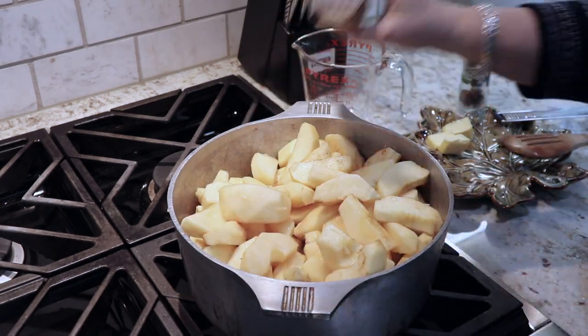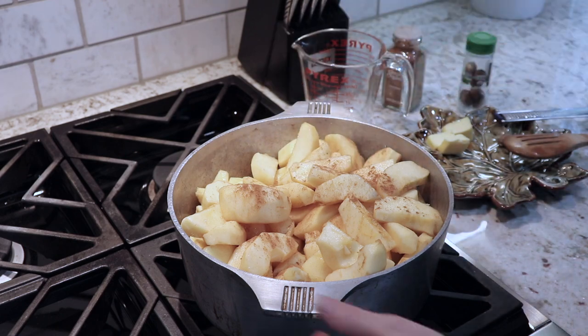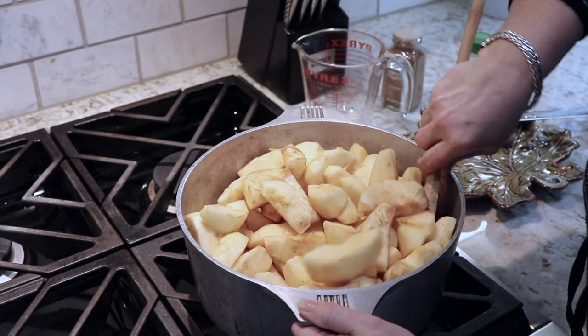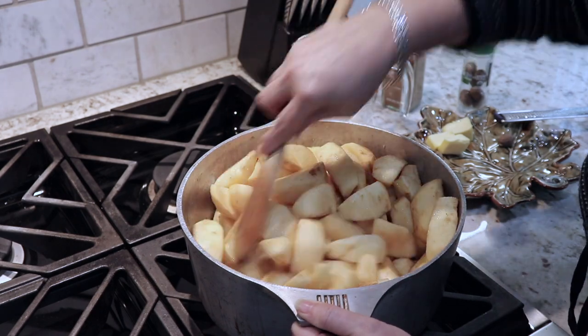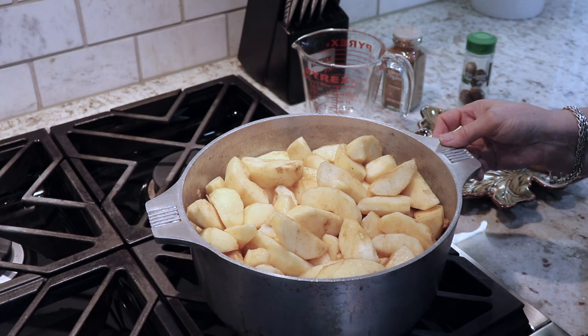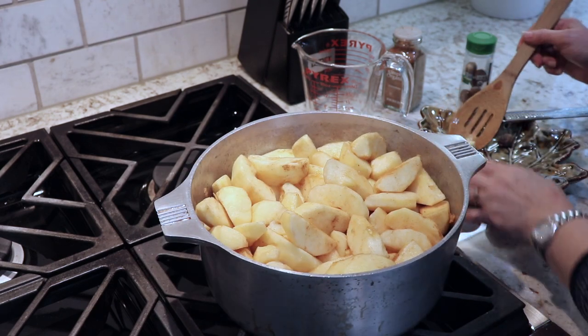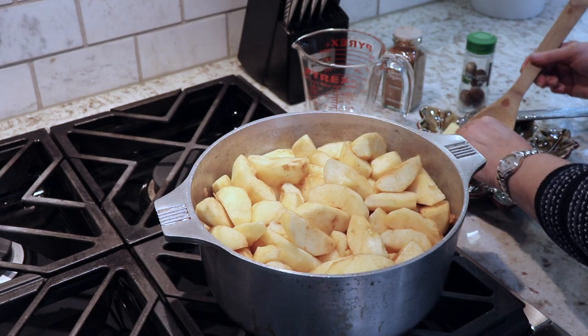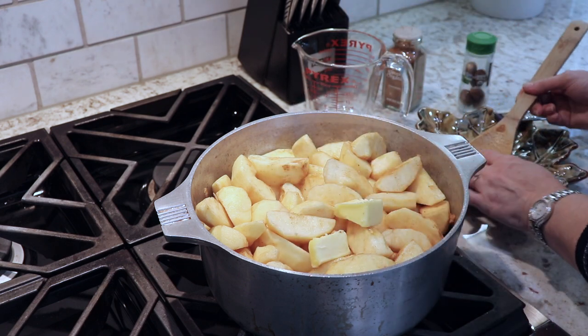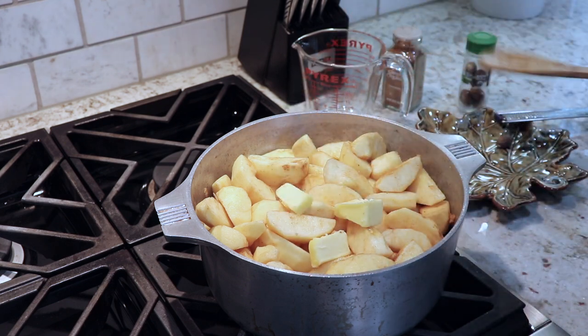Once I do that I like to add a little more cinnamon to it. The last thing I like to add is a tablespoon of butter — that's optional, you could leave that out if you wanted.